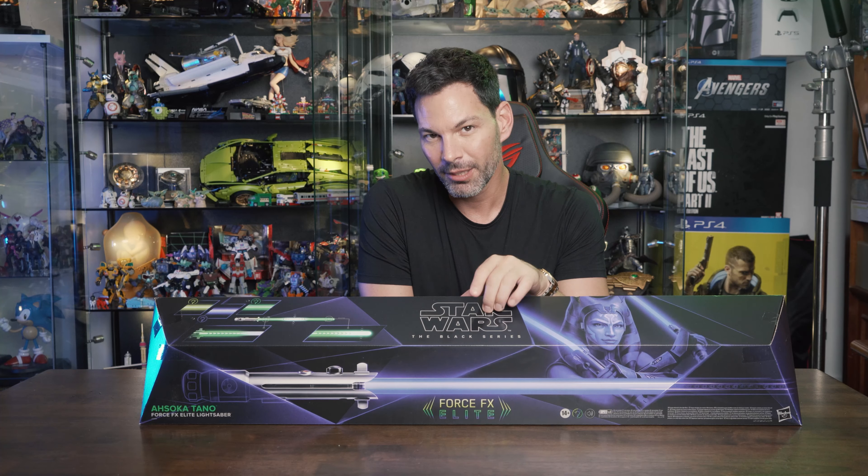It's rated 14 and above, so if you're a young Anakin from The Phantom Menace, you can't play with this. This has already been unboxed by the Geek Culture team to check if it works — and it does, spoiler alert.